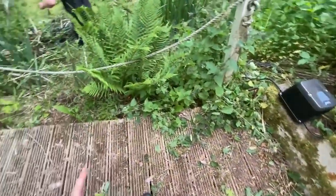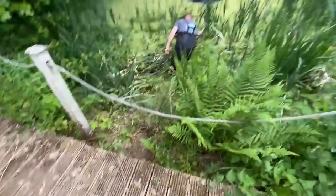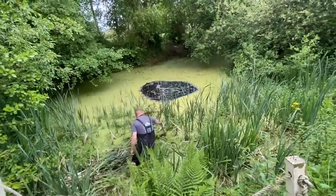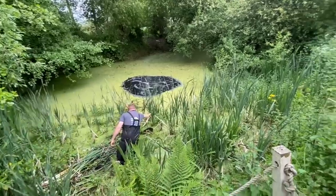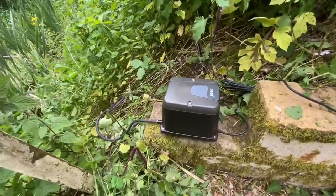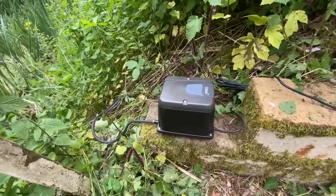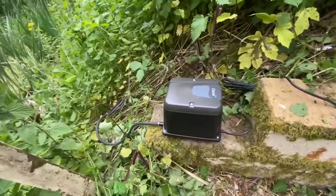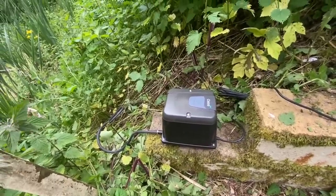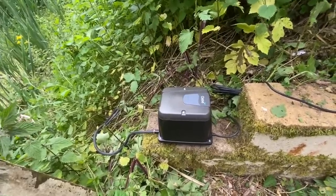Forgive the mess of the decking — the customer's going to get that redone, as you can see it's not in the best condition. Jamie's just removing some of the weeds. We've put the AquaOxy ring in and already you can see the surface area it covers. I wanted to make a note about this Oasa aerator — it is now running. Listen to how quiet it is. If you own an aerator yourself, you'll know the noise they can make — more of a drone than anything. But compared to others, this is very, very quiet.